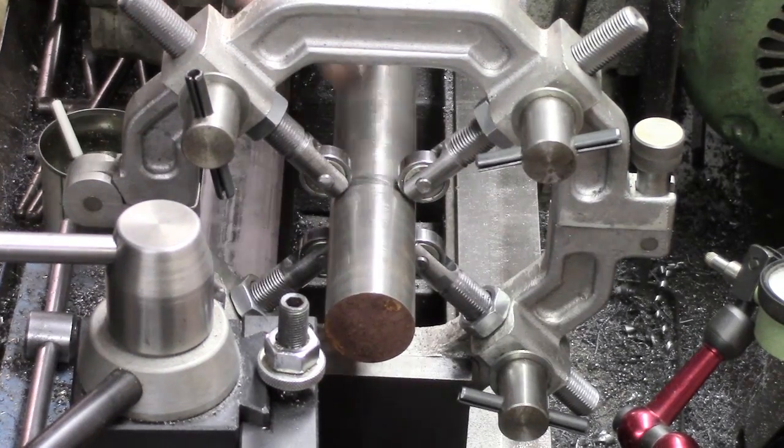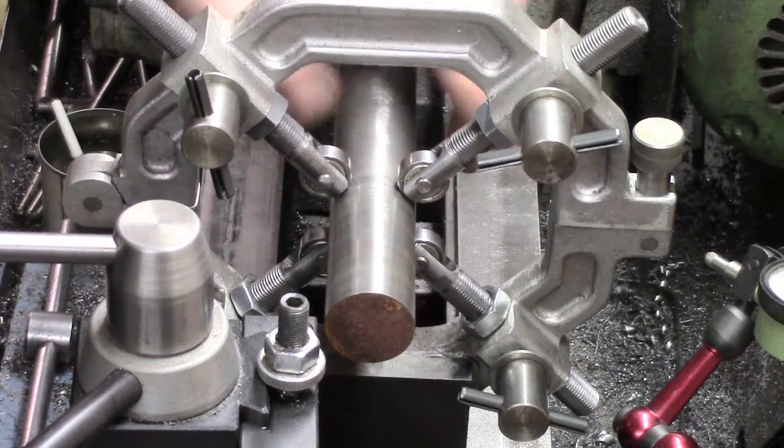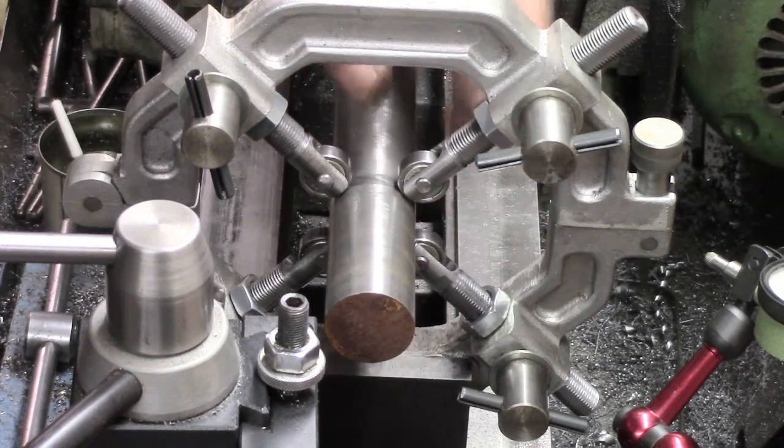So we're set up on here. Got good contact. All the ball races.